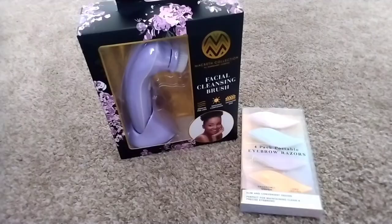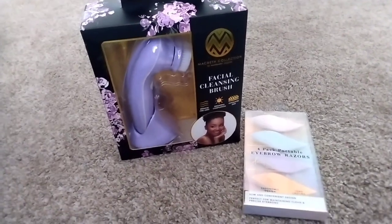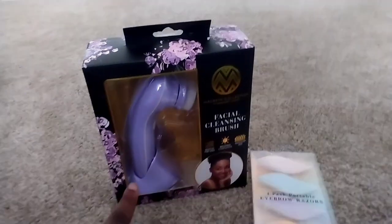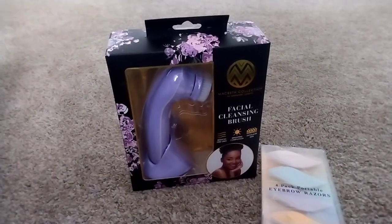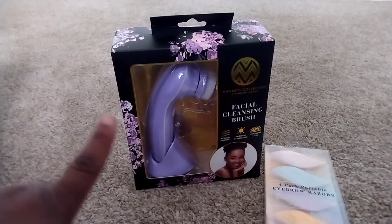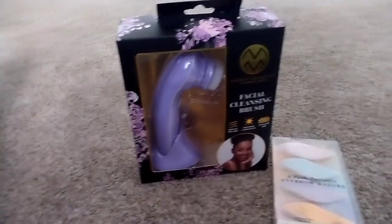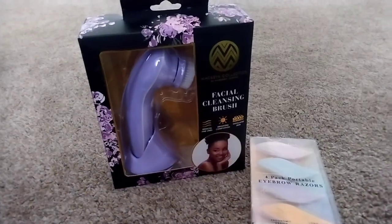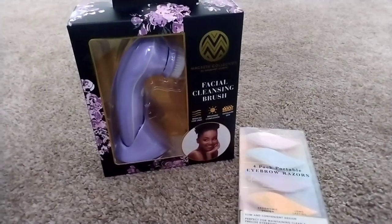I got a facial cleanser brush. In my other video I had a blue one, but I ended up getting this purple one because it has a holding tray at the bottom. My blue one just came with an extra brush, but this one is good because I can use it and set it in the tray. I also got some eyebrow razors for when I don't feel like going out to get them done.